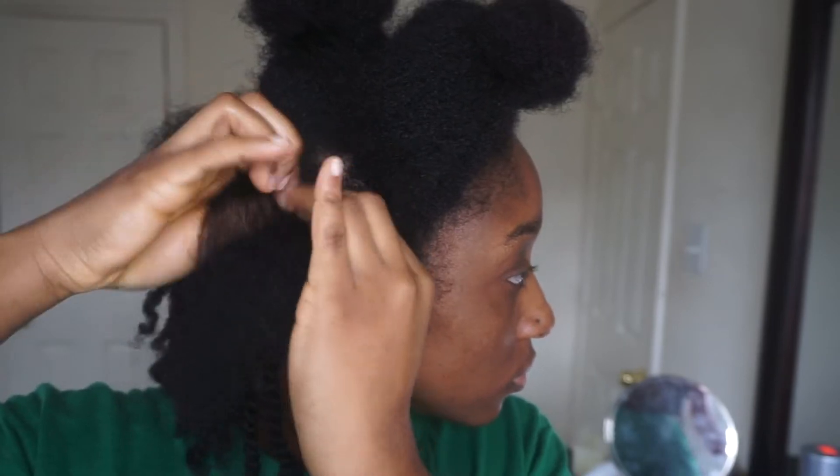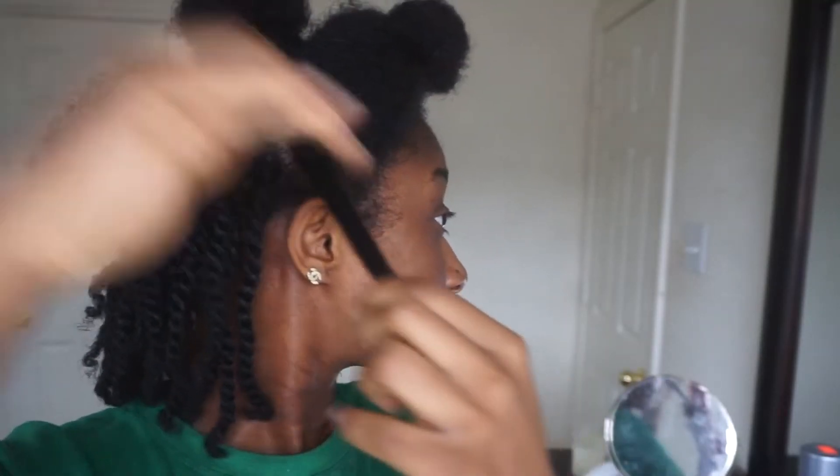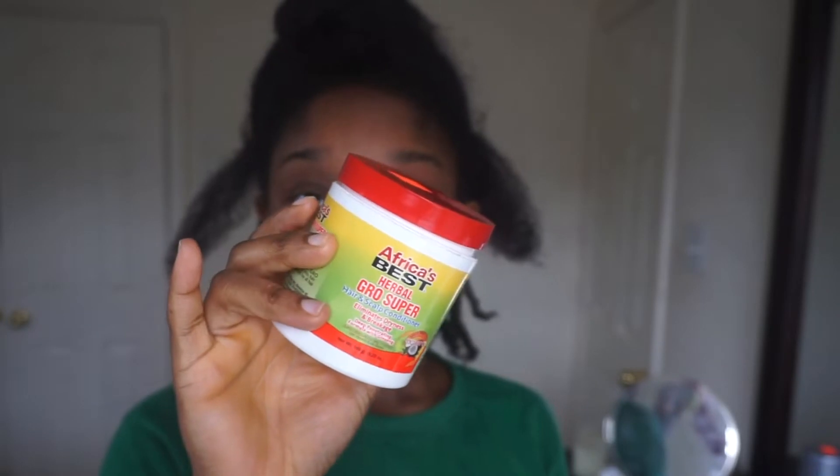Here I'm just sectioning out the parts for the twists. The parts are quite small — you can literally see through those strands — but the twists do still come out puffy, so be wary of that when you're making your parts. I'm going into my pomade; I use Africa's Best, which is like a lighter version of Blue Magic. I specifically focus it on my ends and then work my way up, because my ends are the driest part of my hair, and I make sure to rub it in really well.